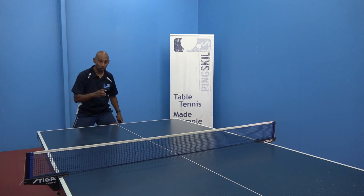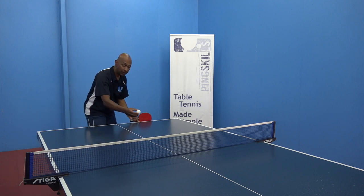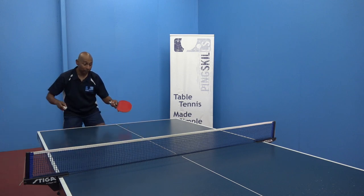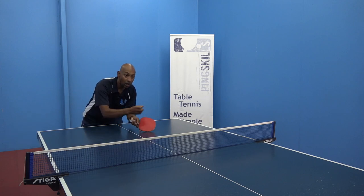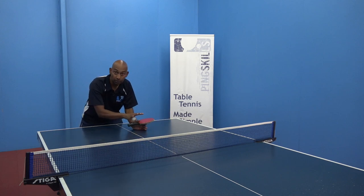That half long ball though, you've got some options. The first one is that even if that second bounce is going to be here, it means that first bounce is still going to be halfway up the table. If I recognise that early enough I can get to the bounce of the ball and from here I've got much better control. I can still get that ball short or I might be able to flick the ball from here.